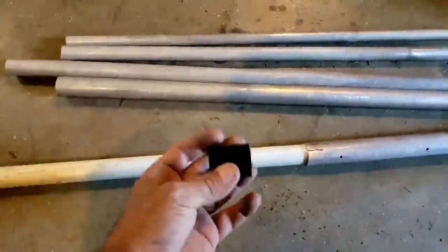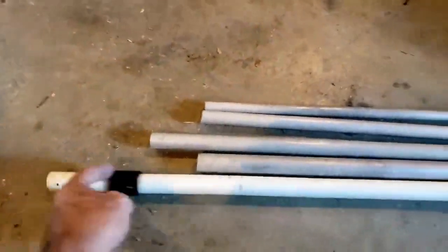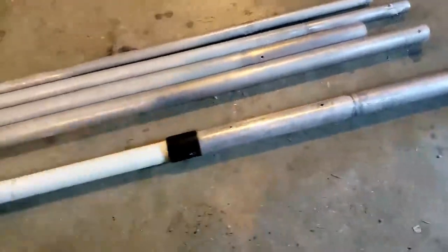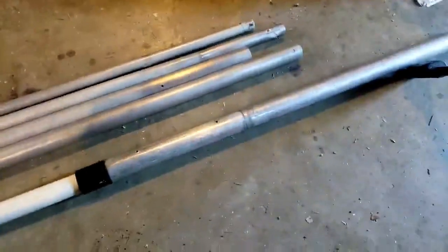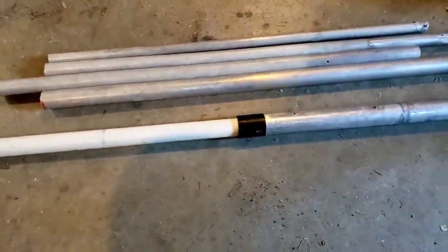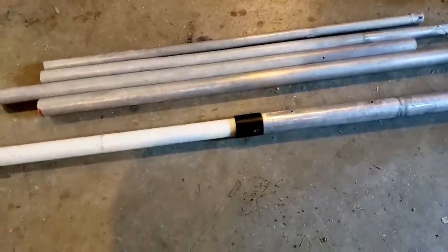Down here, this spacer slips onto the pipe and will go down. It's hard to do some of this stuff one-handed. That will go on there, and then another pipe just like that aluminum one will slip onto this end, and the ground plane and the shield from the coax will get attached to that pipe.